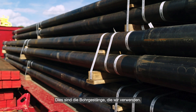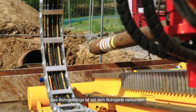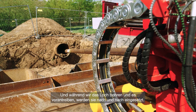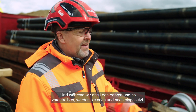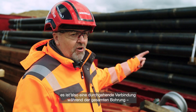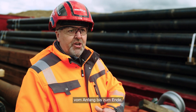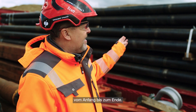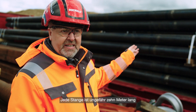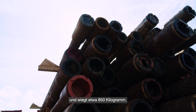These are the drill pipes that we use. The drill pipes are connected with the drilling rig, and as we drill the hole and advance it through the bore, these are added. They're all screwed together and provide continuous connection throughout the drilling from when we go in the ground to when we come out. Each rod is approximately 10 meters long and weighs about 850 kilos.